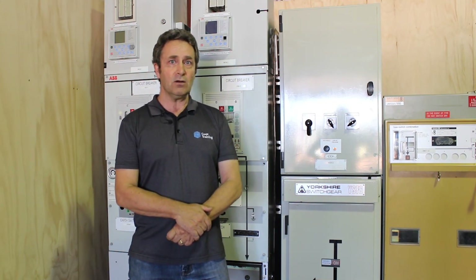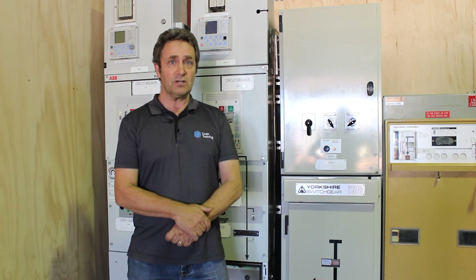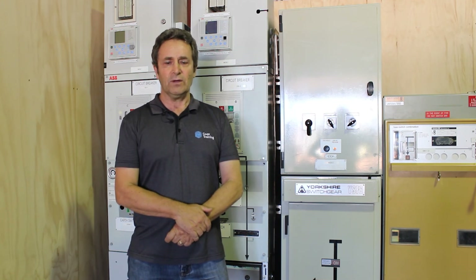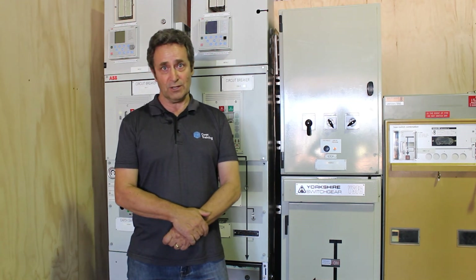So if you see a power line hanging down on the ground, keep well clear — I suggest at least 10 metres away. If you have any type of electrical fault with high voltage equipment, don't go running in to rescue somebody. Keep clear. Thank you.